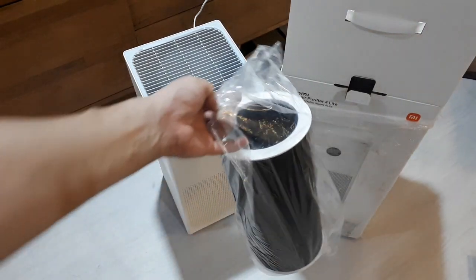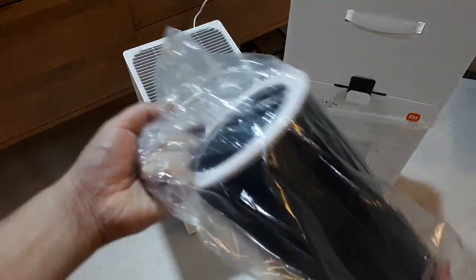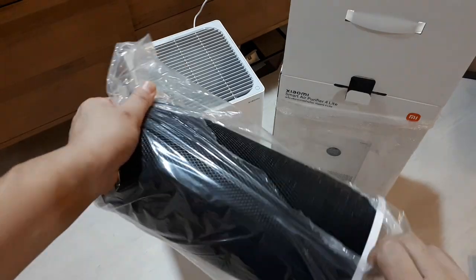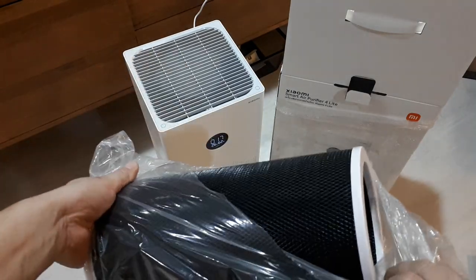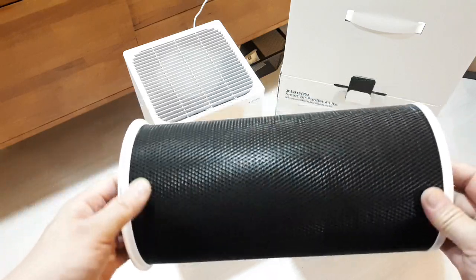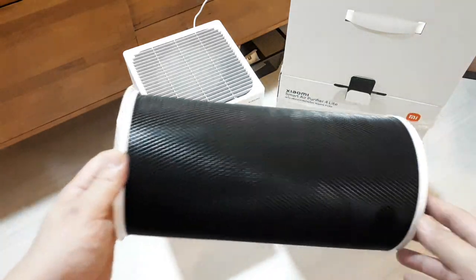If you have anything carbon, like a carbon mask, you should always leave it in the bag because carbon takes on moisture and it absorbs stuff just sitting still. To keep the carbon from sucking up a bunch of pollutants when you don't want it to, you should always keep it in the bag.